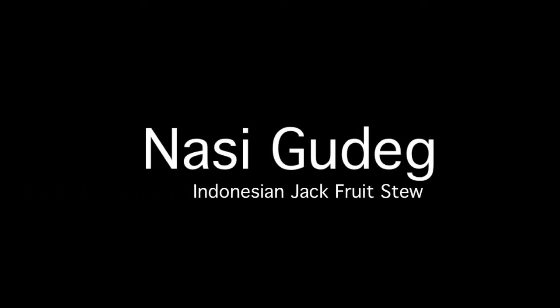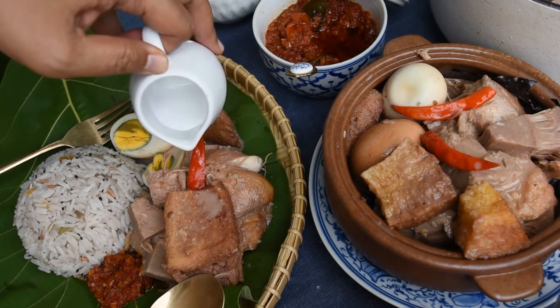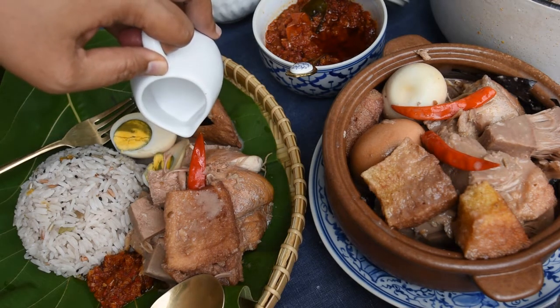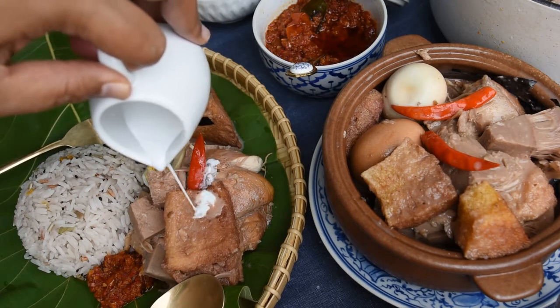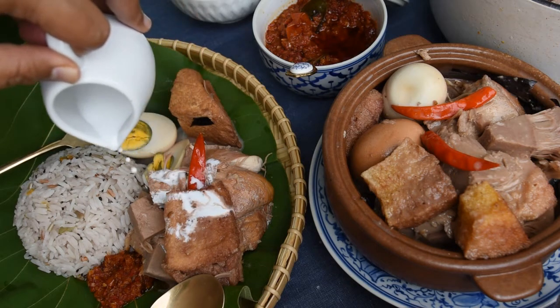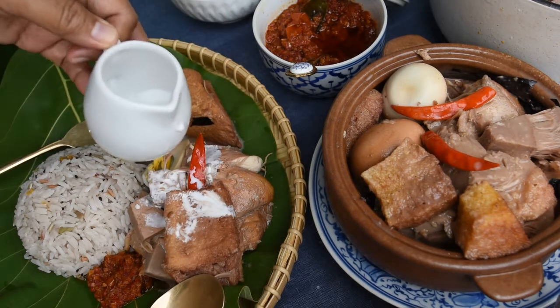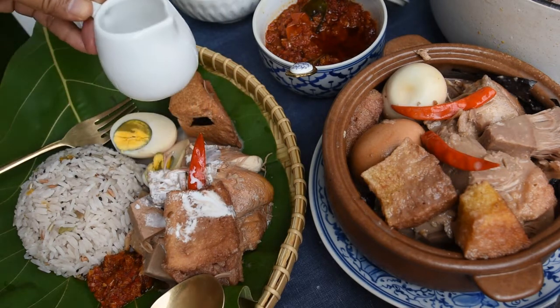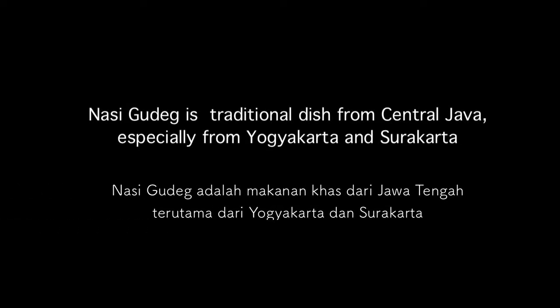Assalamualaikum warahmatullahi wabarakatuh — hello everyone, welcome to my channel! This weekend I'm going to share with you one of the most ancient recipes among Indonesian food. This recipe is called nasi gudeg — it's rice with jackfruit stew, made from young jackfruit or green jackfruit.